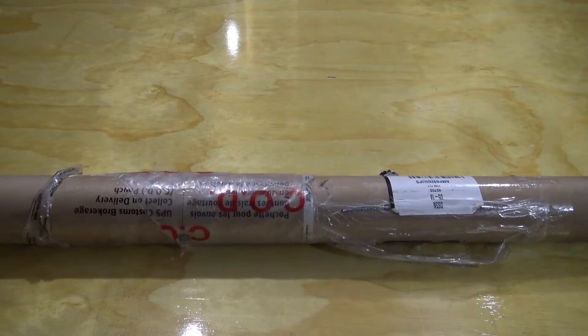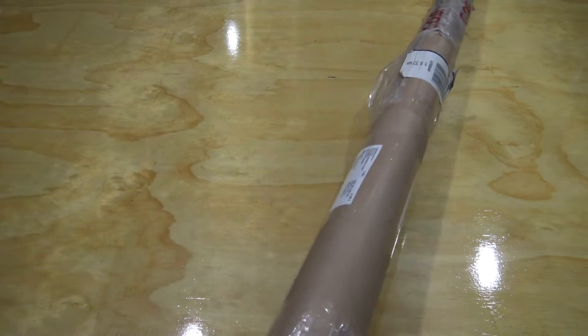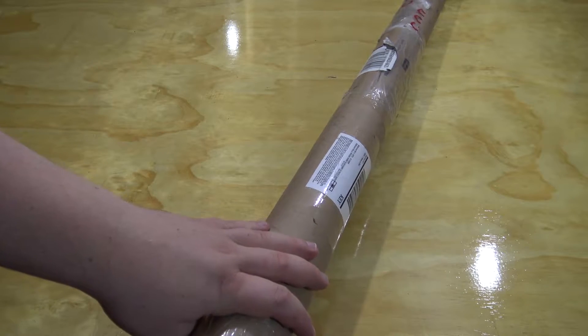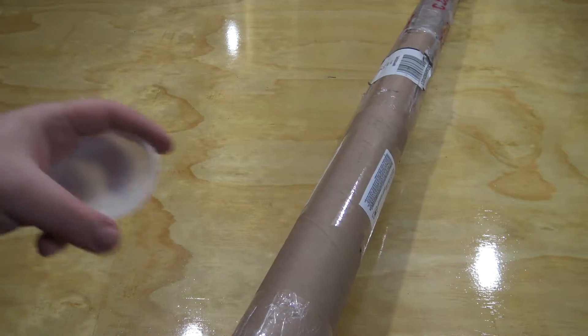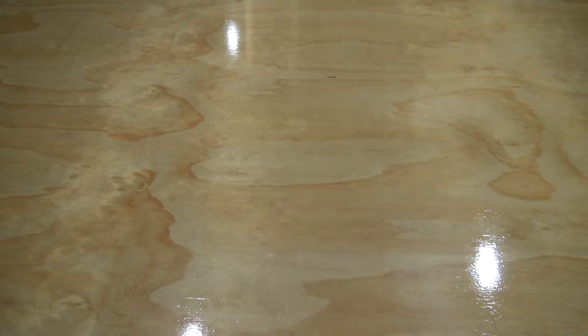This was shipped very quickly in a very sturdy tube. Now, we have already just opened it to make sure everything was good for the camera — we didn't want it to be severely damaged or anything like that. But it's a nice sturdy tube. Let's go ahead and see what it is.